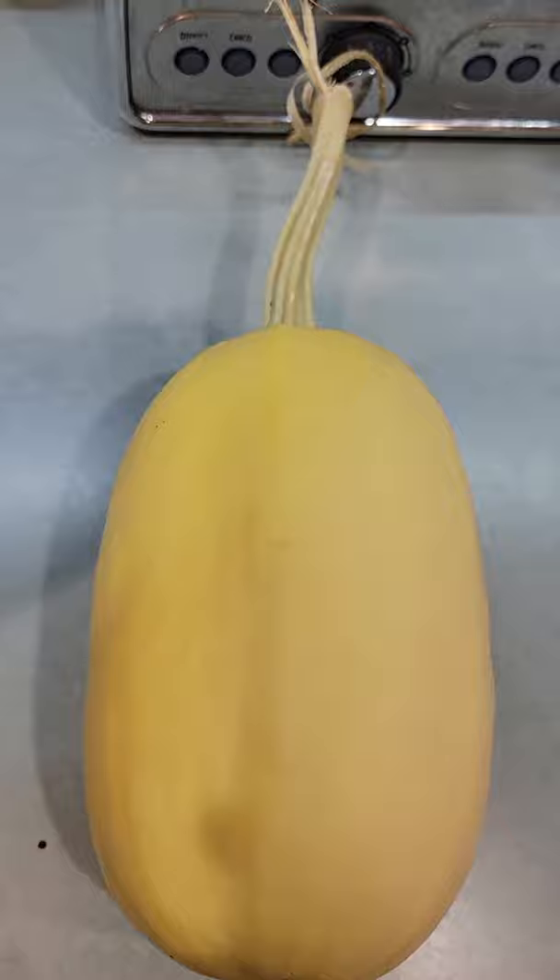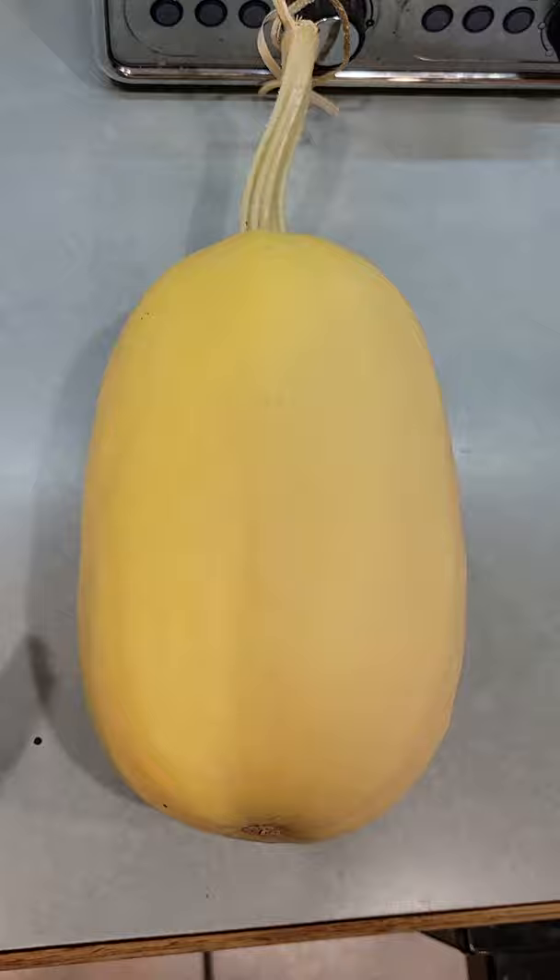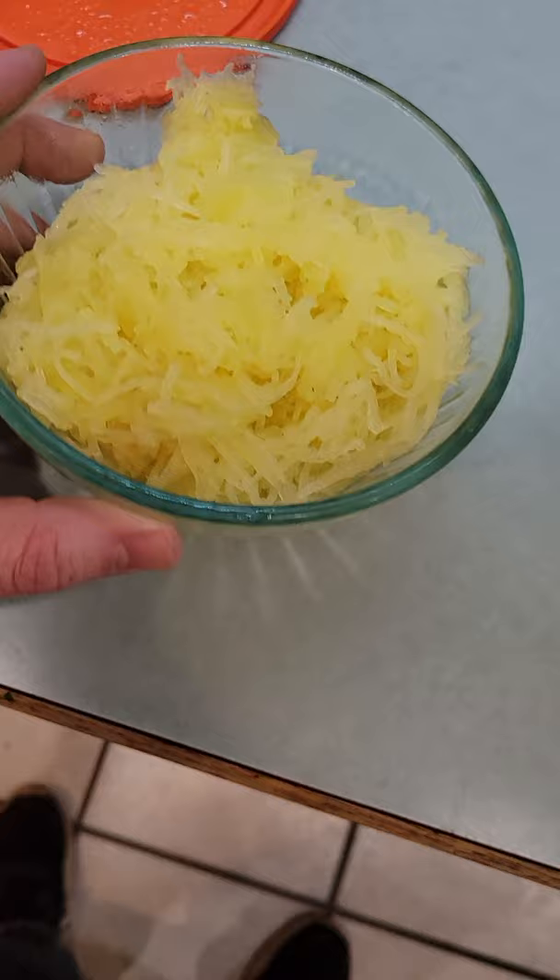This thing right here is a spaghetti squash. I chopped the ends off, scooped the seeds out, rubbed it down with a little bit of olive oil, popped it in the oven at 350 for about 40 minutes, scooped out the guts, and I got this beautiful stuff.